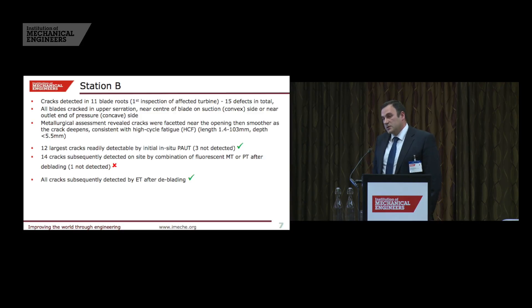The defects missed by phased array were all sub-5 millimetres in length, so the phased array did what it said on the tin — it found defects 5 millimetres and above. What MPI and dye pen didn't do was detect the 1–2 millimetre defects as expected; it missed one of those. We also did eddy current array inspection and managed to find all 15 cracked blades. Eddy current is the most sensitive technique we have at the moment.